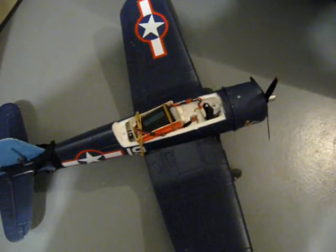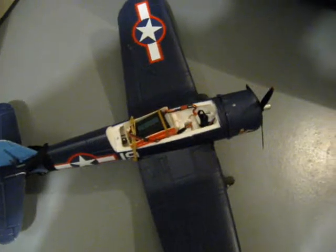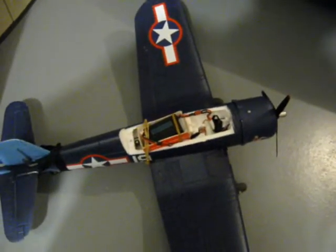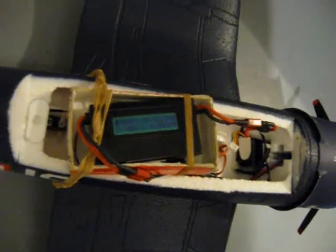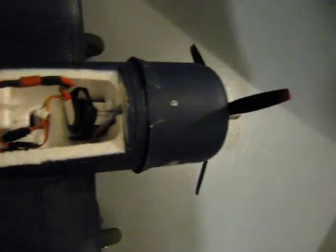Ladies and gentlemen, good evening. Carlos here, Wappelman2000. John Merlin in RC Groups asked me kindly to see if I could figure out what is going on here with the Master Air Screw 10-7.